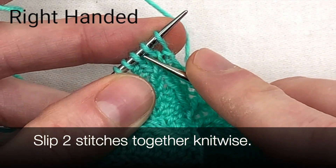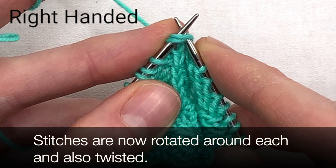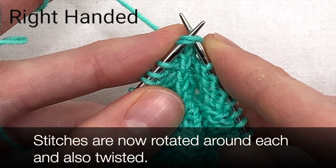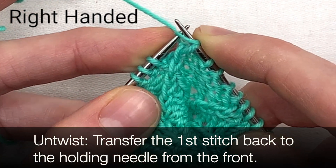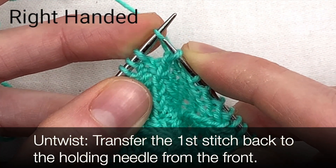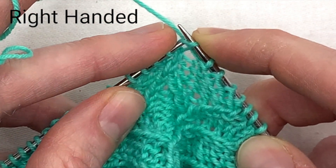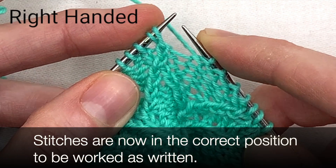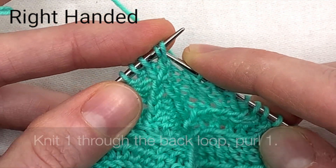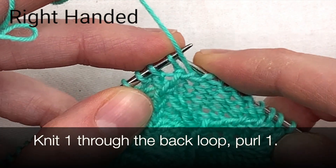Slip two stitches together knitwise. The stitches will now be rotated around each other and also twisted. To untwist, transfer the first stitch back to the holding needle from the front. Transfer the second stitch back to the holding needle from the front. The stitches are now in the correct position to be worked as written. Knit one through the back loop. Purl one.